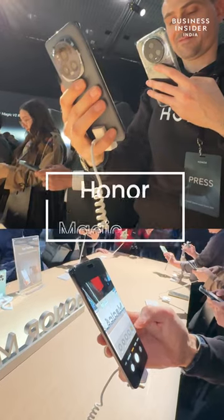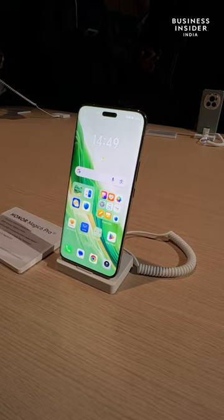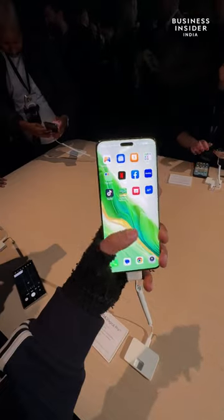I am in Barcelona right now checking out the Honor Magic 6 Pro — not coming to India, by the way. On the front it sports a 6.8-inch LTPO OLED display with a 120Hz max refresh rate. With my limited interaction with the curved screen, it was fairly responsive.